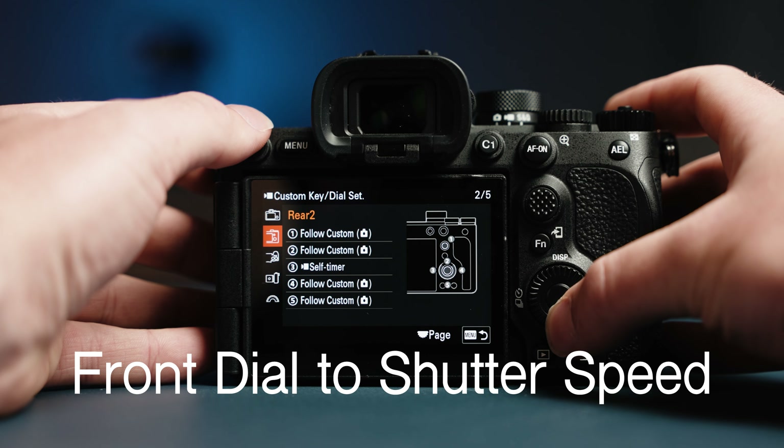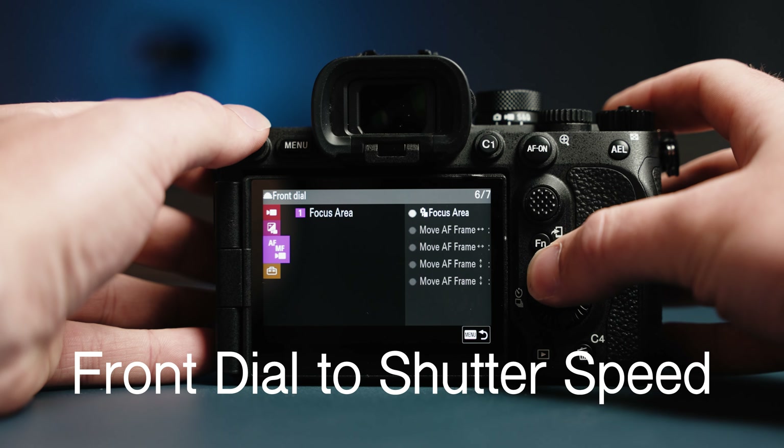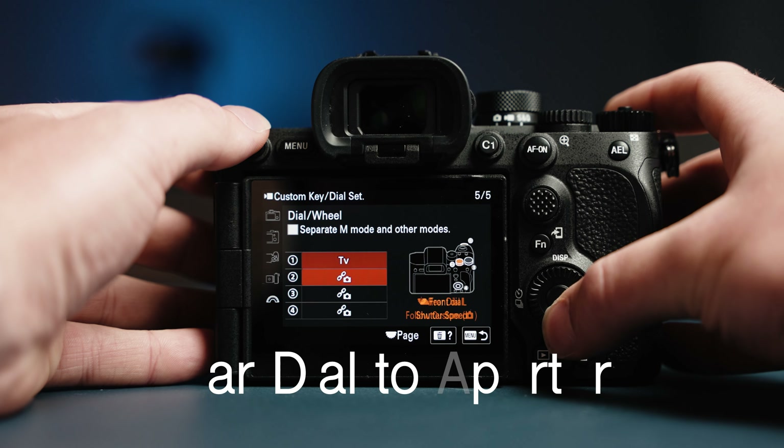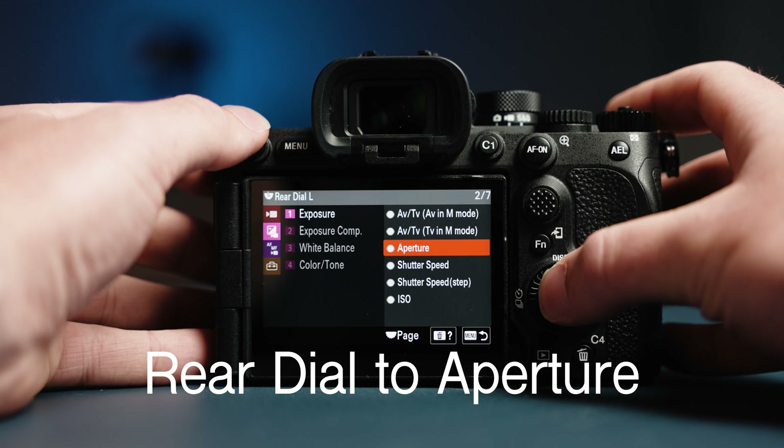Finally, I switched the rear and front dials. Out of the box, the rear dial controls your shutter and the front dial controls your aperture. While shooting video, my shutter stays pretty consistent and only changes when I change the frame rate — I usually use my aperture to adjust exposure. So I found it easier to use the rear dial as my aperture and the front dial as my shutter. To do this, go down to the dial icon on the Custom Keys menu. The first option changes your front dial — go to the Exposure menu, 1st page, and select Shutter Speed. The second option is your rear dial — go to the same Exposure menu, 1st page, and select Aperture.